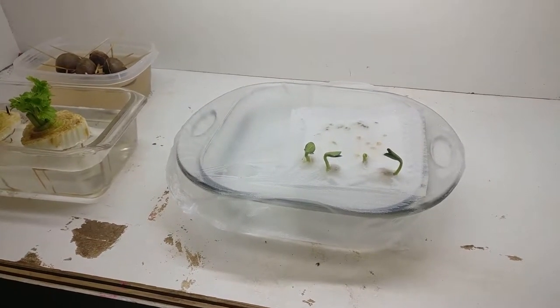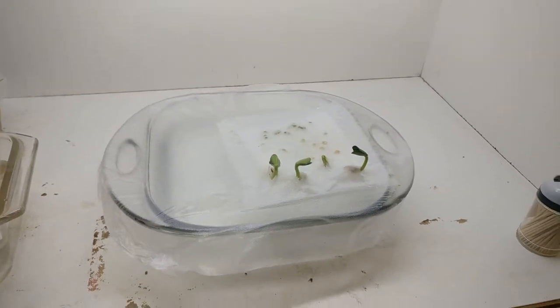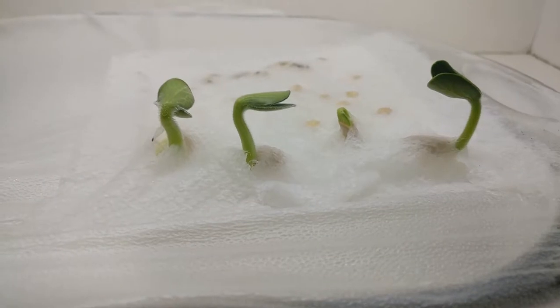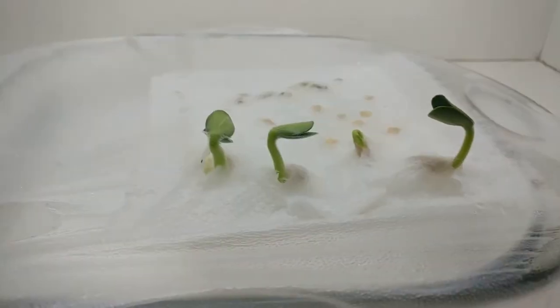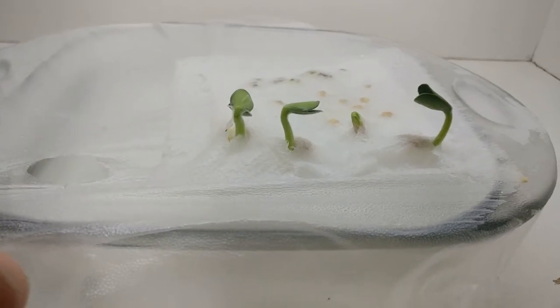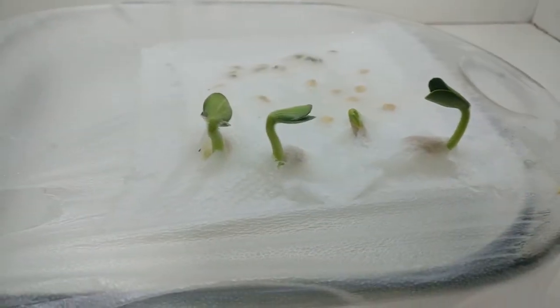Hey, so this is pretty cool. It's only been a couple of days since the last time I checked in on these little guys, and check that out — they are growing like crazy. It actually got to the point where this paper towel was tented up and I had to bust little holes in it to let those sprouts come through.